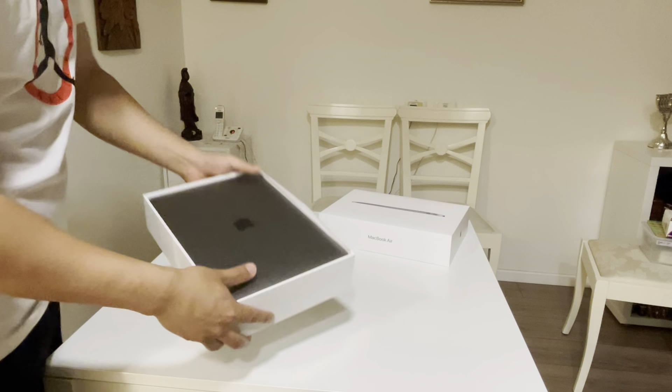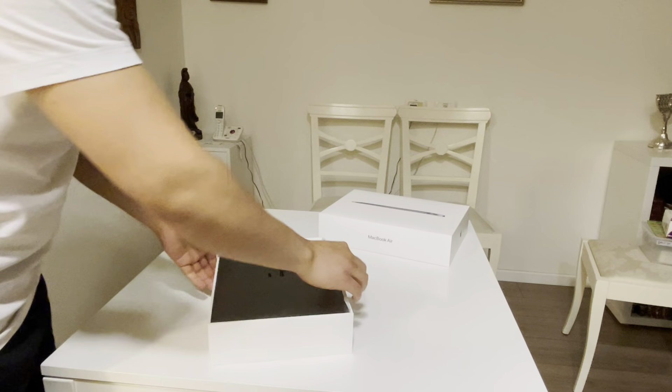Let's do the unboxing guys. I bought a MacBook Air M1 with 8GB RAM and 512GB storage, so we'll do the unboxing.